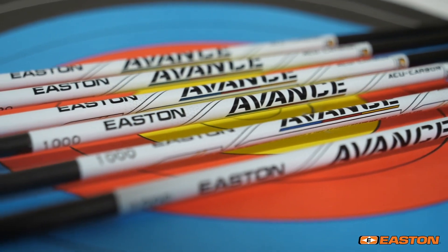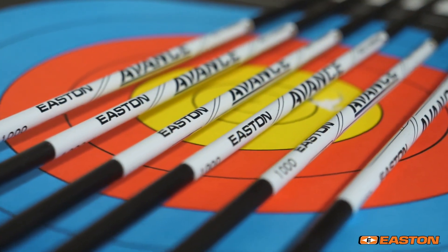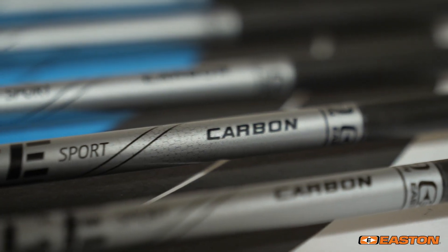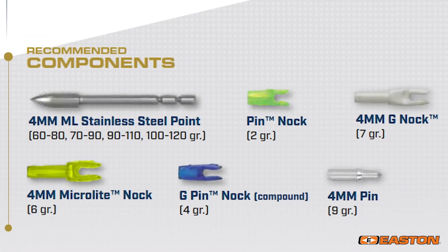The new, lighter, high-performance Easton Avance and Avance Sport is the 4mm micro-diameter all-carbon parallel construction shaft, offering every target archer a high-performance choice with a full range of components.